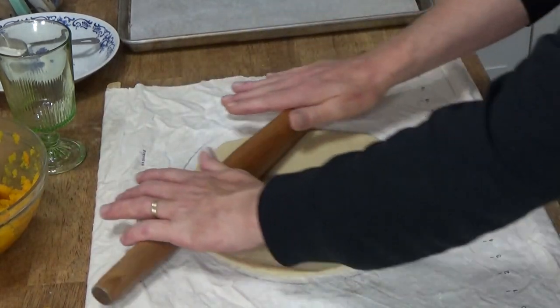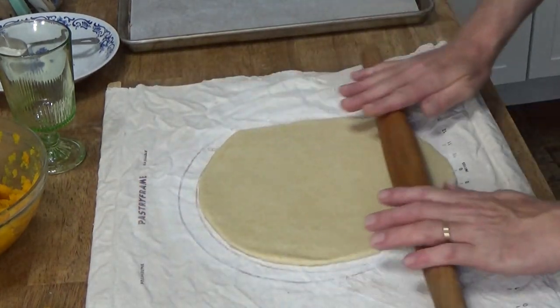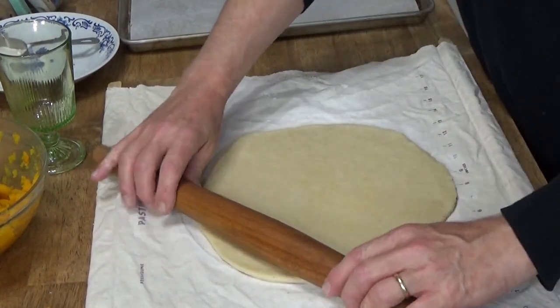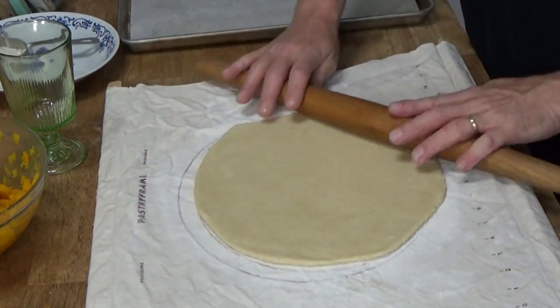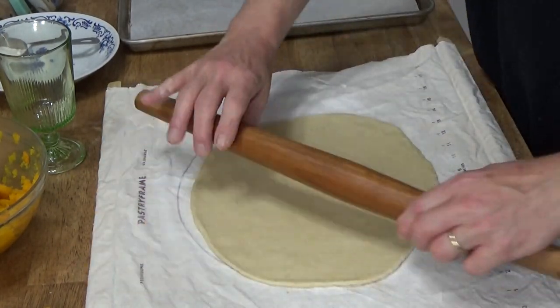Actually, I'll leave the camera on. It's such an easy dough to work with, and again, that's one-eighth inch approximately.